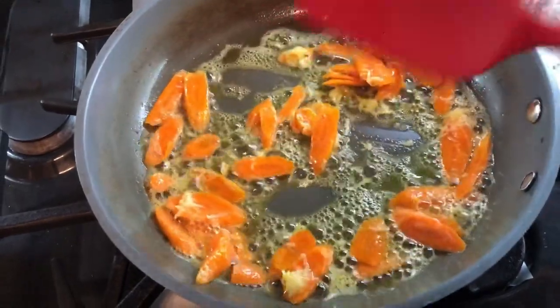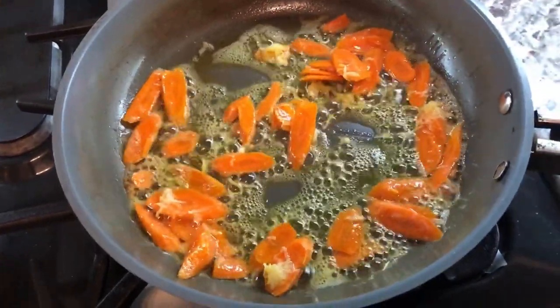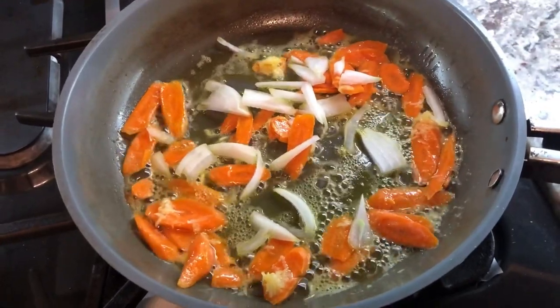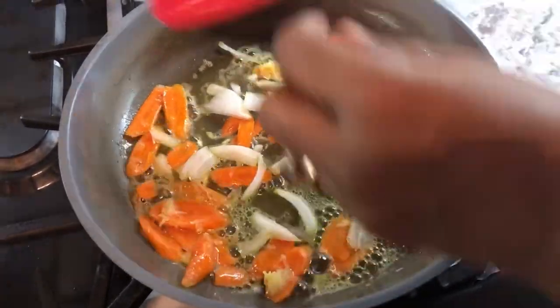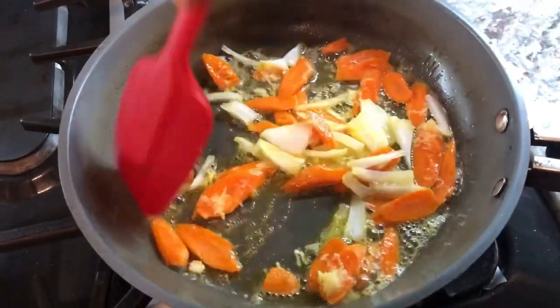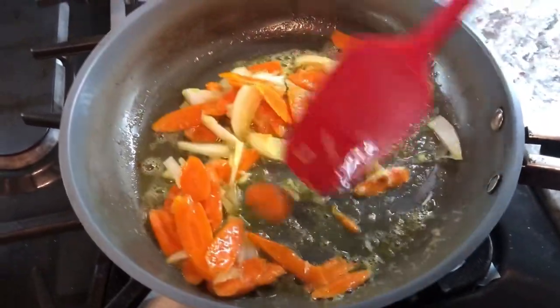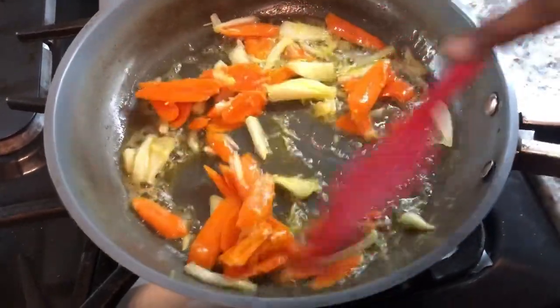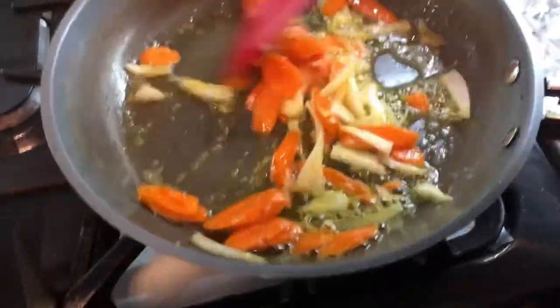I'm gonna add some onions and mix that in. This is a very simple way to prepare vegetables and they taste amazingly good.